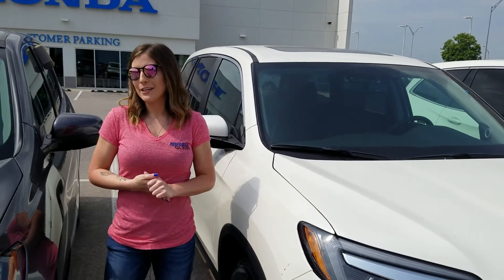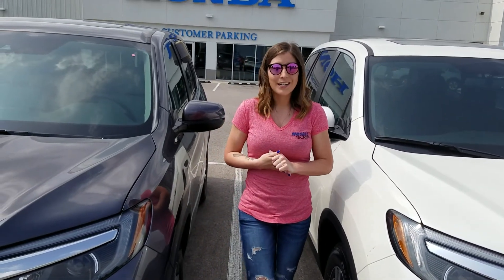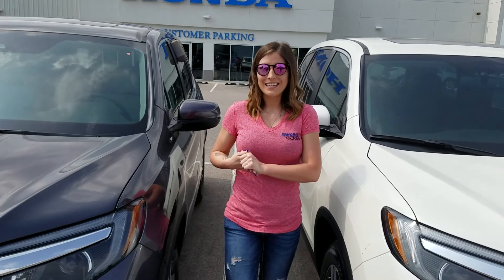Any questions, feel free to give us a call — we're always happy to answer them for you. Our phone number is 800-557-3078. See you next time.